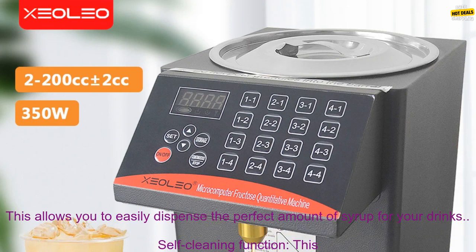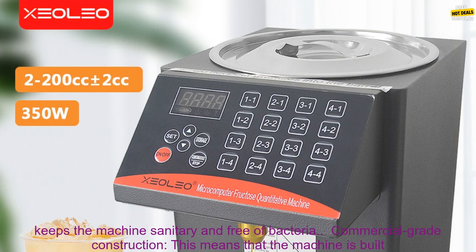Pros. 16 Different Syrup Nozzles — this allows you to easily dispense the perfect amount of syrup for your drinks. Self-cleaning Function — this keeps the machine sanitary and free of bacteria.